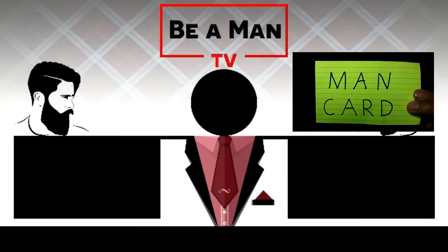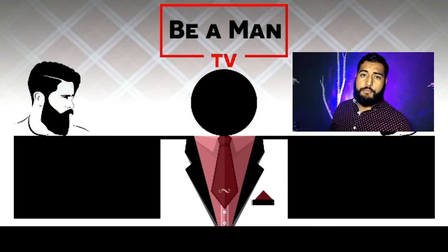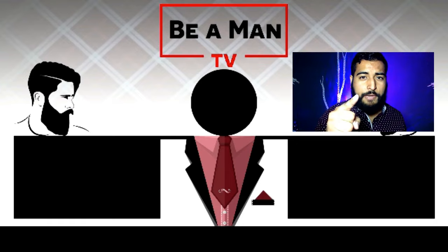If you want to look your best every day, click on the card above to find out how. Make sure to earn your man card by subscribing to Be A Man TV where I will help you up your game. Until next time, stay manly my friend.